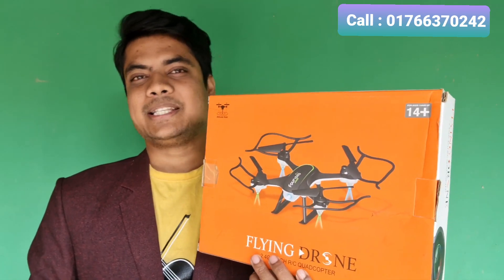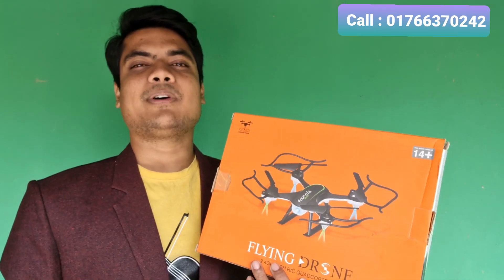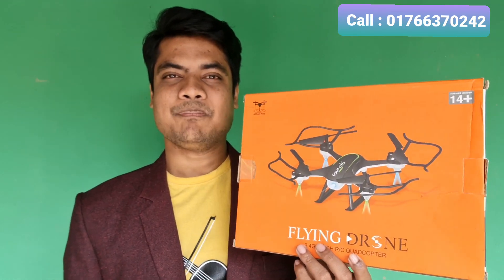We will see all the video quality. We will check the full review, and we will check the latest drone video. Please like the video and subscribe to the channel. That's enough to tell you what this drone is about. We will see this drone.